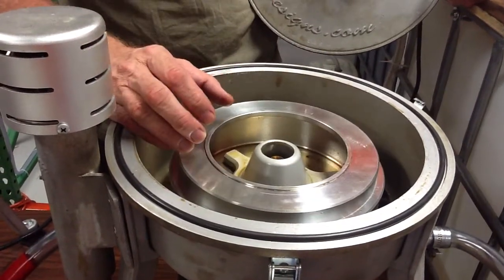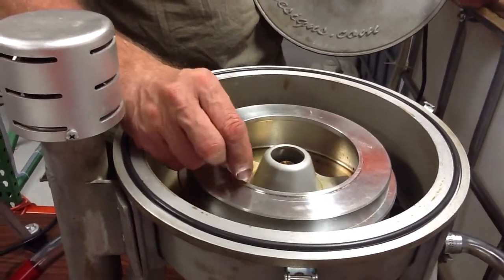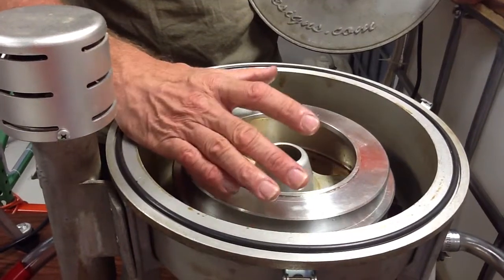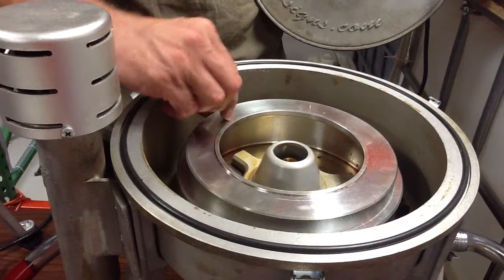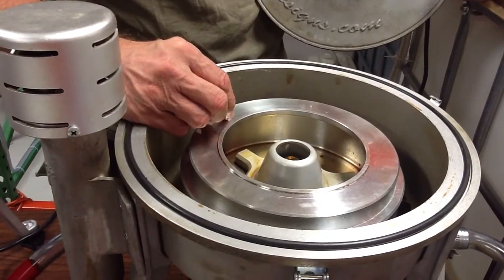So you understand how this works: if you put just a little under two cups in here, you could open this up and you shouldn't be getting anything spraying out, because the force should hold it all right up against the wall.